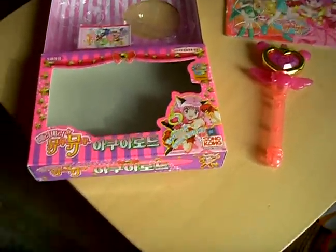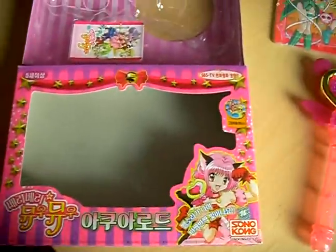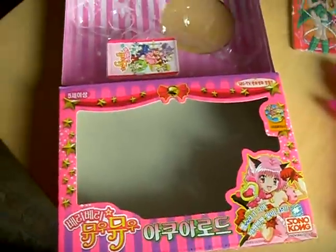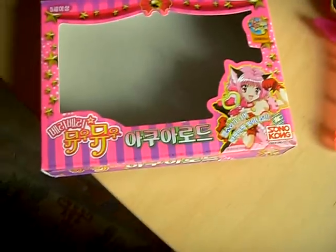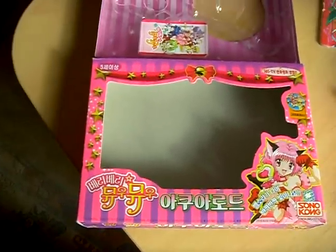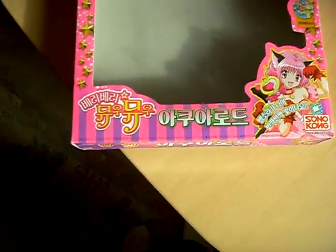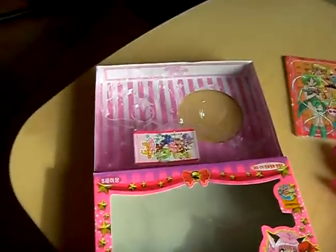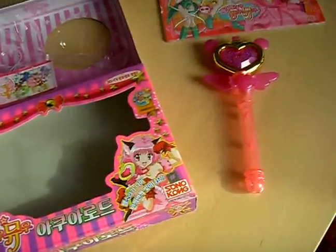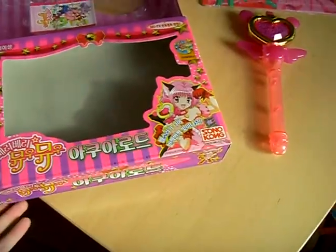This is Aquarot from Tokyo Mew Mew, the Korean version released by Sunokong. The manufacturer is the Japanese company Takara, who originally released it in Japan. It's the same wand but cheaper.